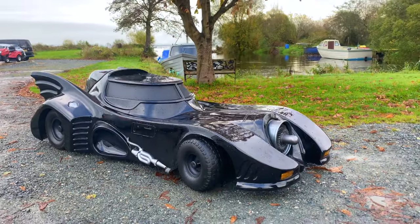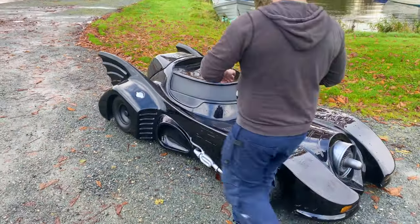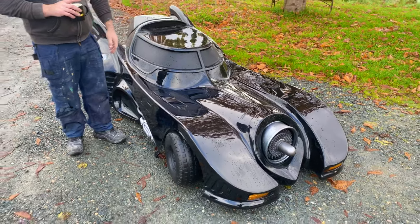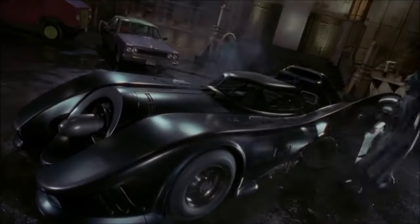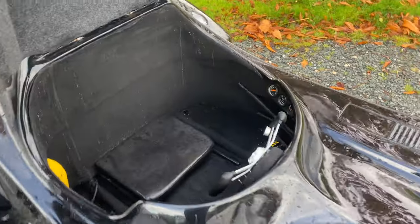This is the '89 Batmobile and as you can see it's a toy size — anybody can fit on it to be honest. It's about 10 foot long by 4 foot wide and it was actually a film prop supposed to be for the 1989 Batman movie, and we kind of made it our own.